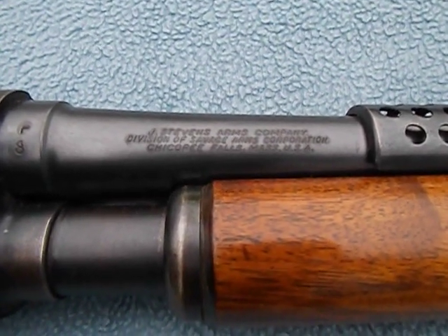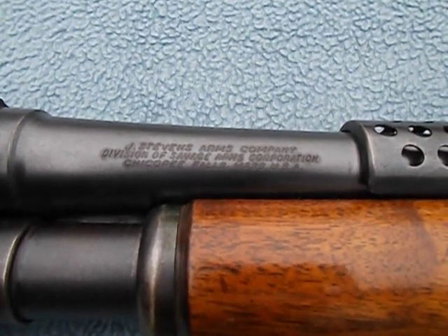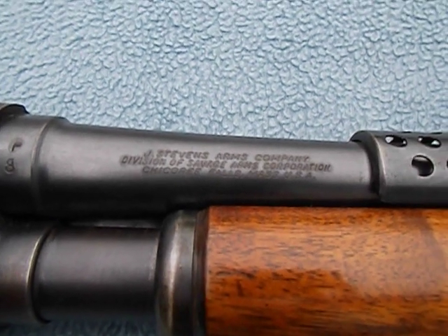Howdy viewers, Bobby Brown here, Guns and Drums, and today we are shooting and looking at an Old Stevens Model 620 12-gauge trench shotgun.